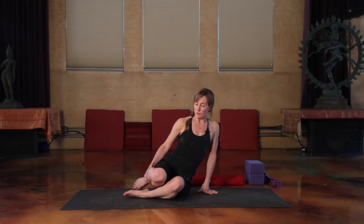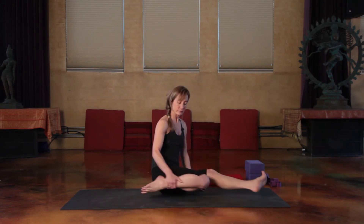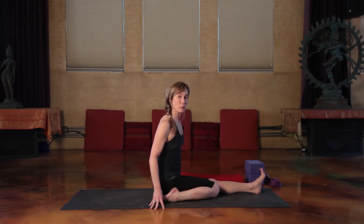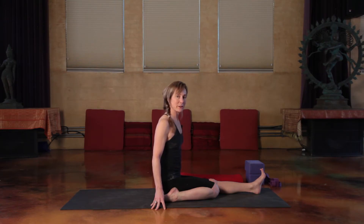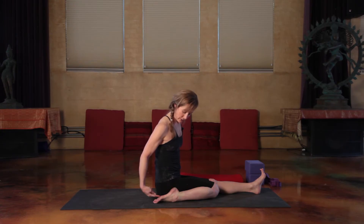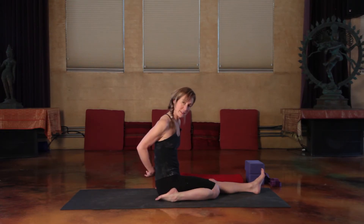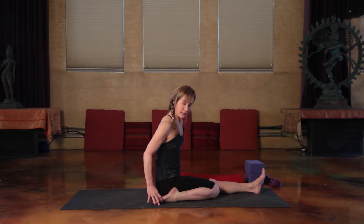The other option for this pose is to take half hero pose. We've already covered in another pose of the week how the feet look in Virasana — no sickling, keep the feet really strong. You've got equal length on the inside and outside edge of your feet.